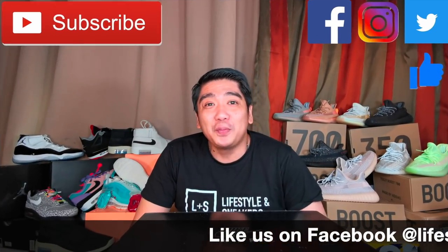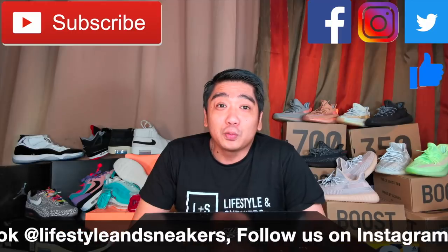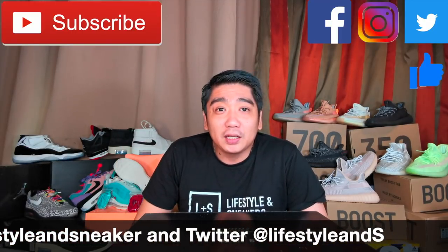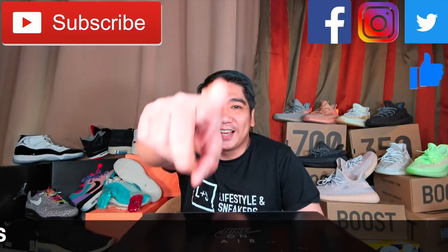If you like this video, please press the thumbs up button down below. And if you haven't subscribed to our channel, please press the subscribe button. Don't forget to like us on Facebook, follow us on Instagram and Twitter. Until next time.